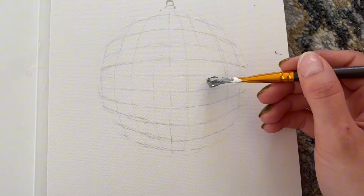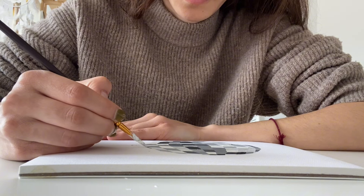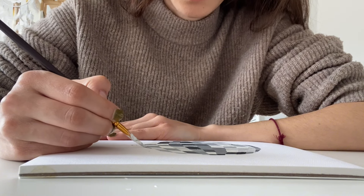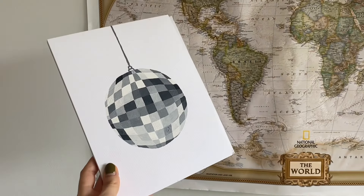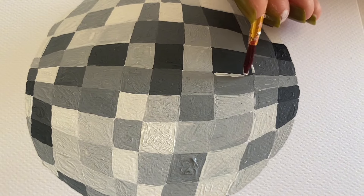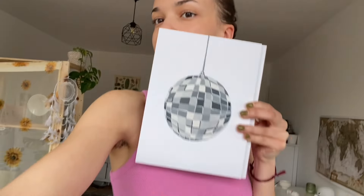This was actually easier than expected because I just had to fill in what I had drawn before with paint. In the end I added some white and black details to make it look more realistic, and then it was done and I hung it on my wall.